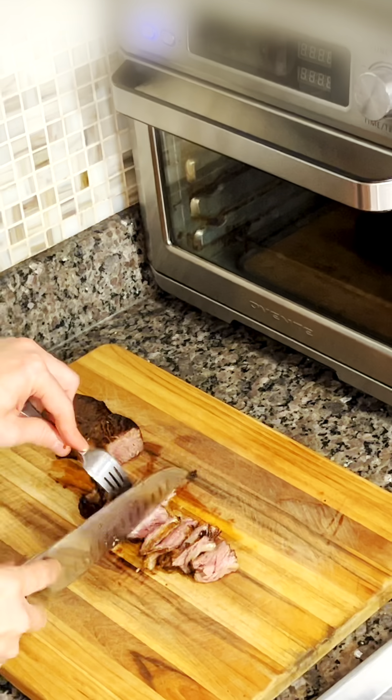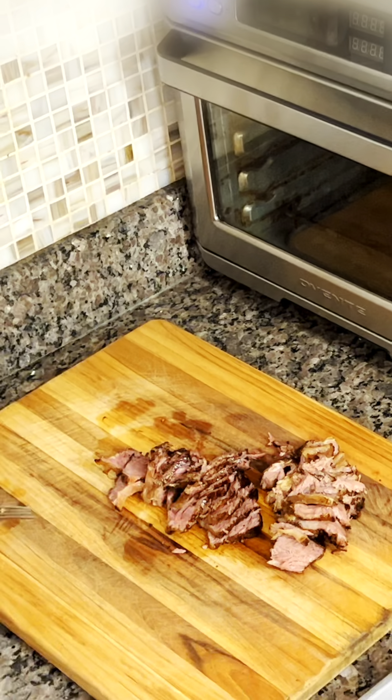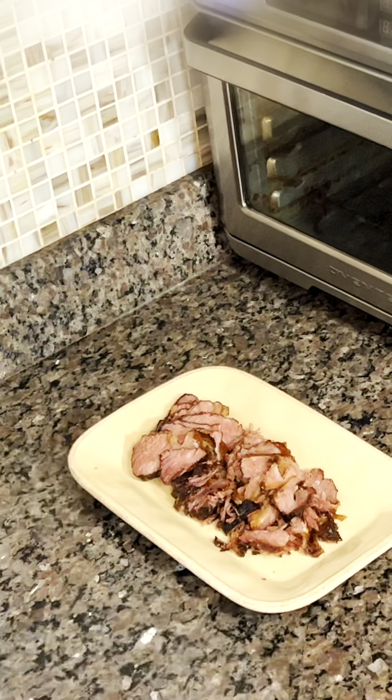And that's it! Remove the beef short ribs from the air fryer, let it rest for a few minutes, and then enjoy.